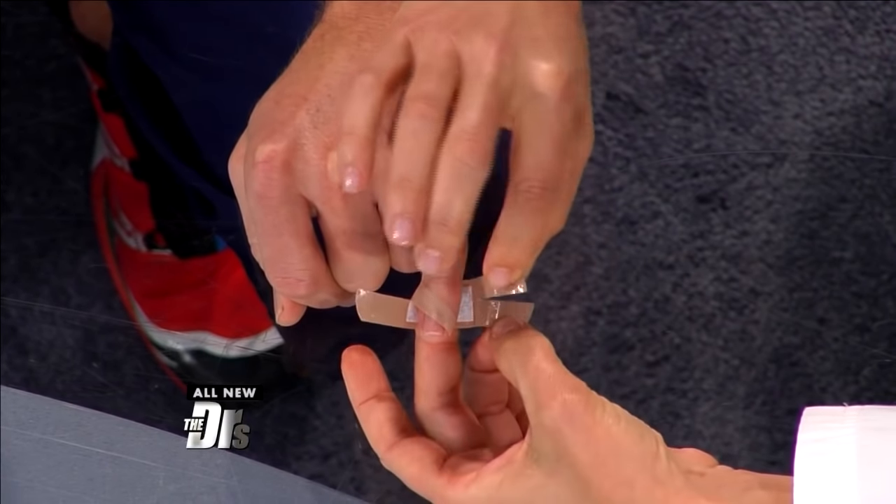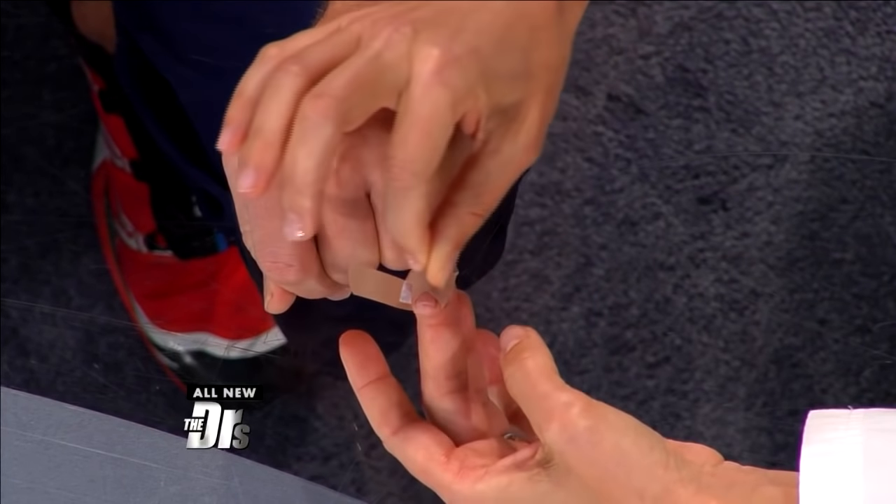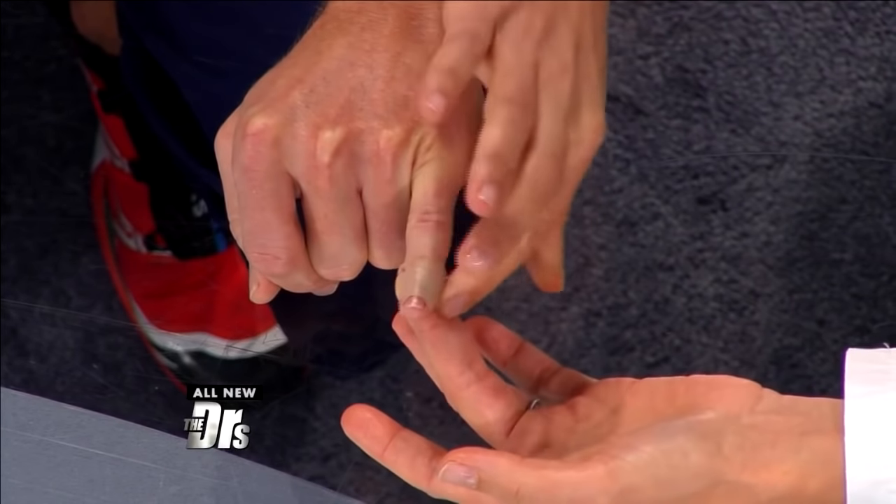Cross those diagonally, then wrap the top portions straight across. And it is an extremely snug fit.